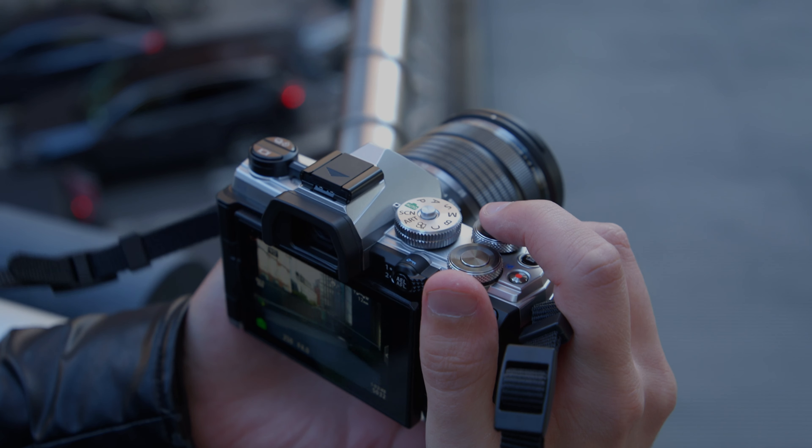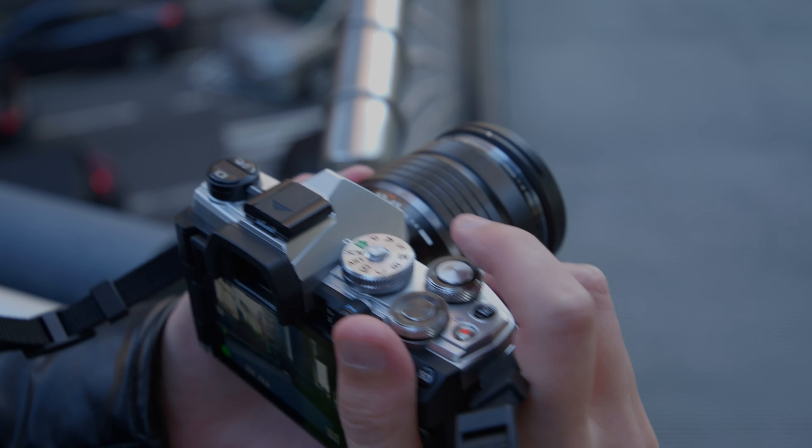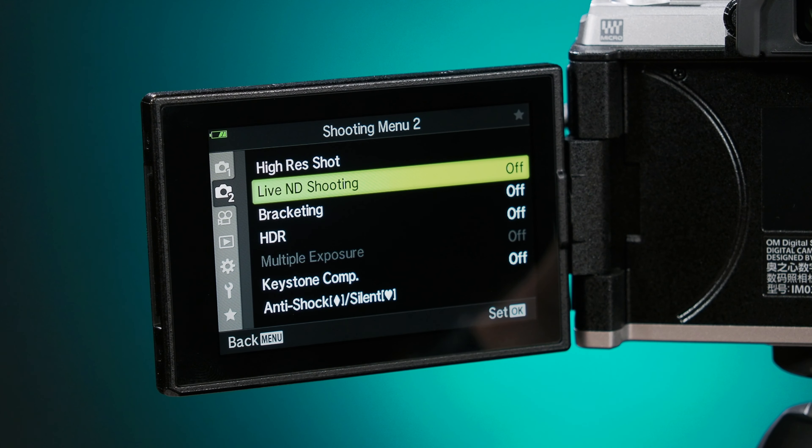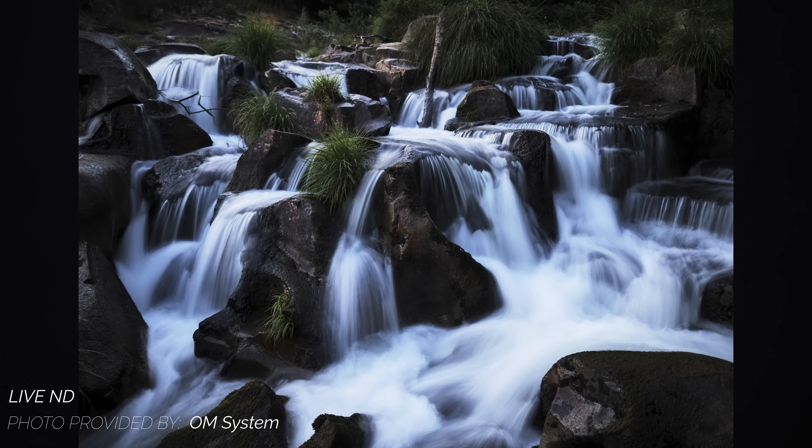You're also getting Pro Capture, which lets you start capturing images at up to 30 frames per second as soon as you half-press the shutter button, which is perfect for capturing tough-to-predict moments in the field that you might have missed otherwise. Live ND is present as well at up to four stops, allowing you to get beautiful long exposure shots without needing to bring physical ND filters.